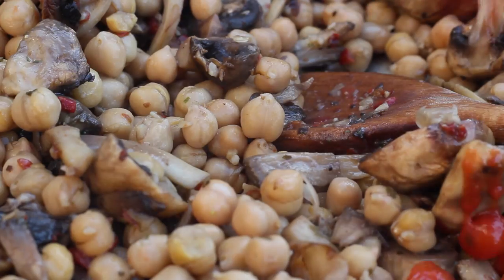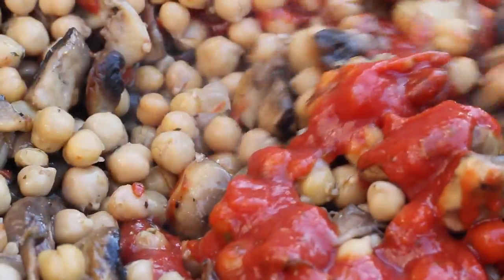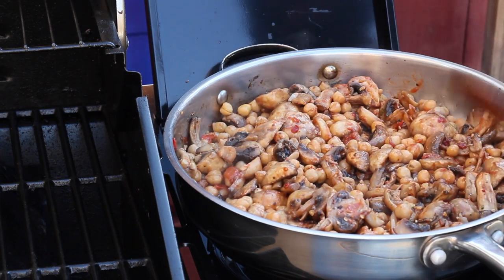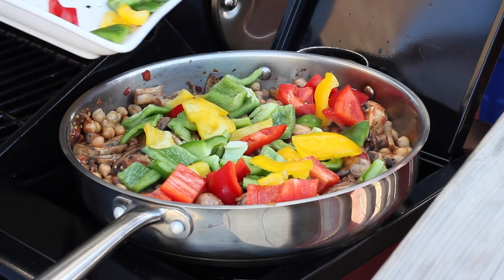Now I want to add in a little bit of tomato sauce — this isn't necessary, but I enjoy it this way, so I suggest maybe you give it a shot and let me know what you think. I give it a quick taste test to make sure all the seasonings are right before adding in my peppers.